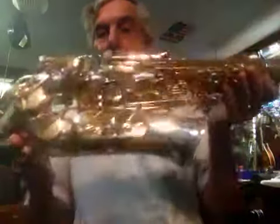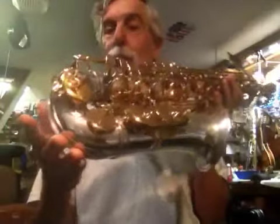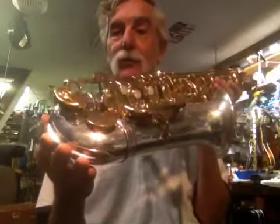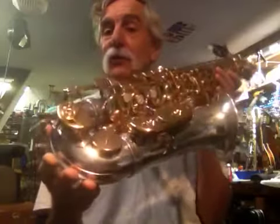Okay, here we go. Saxophone du jour. Jupiter model JAS, Jupiter Alto Sax, pretty logical, 869.